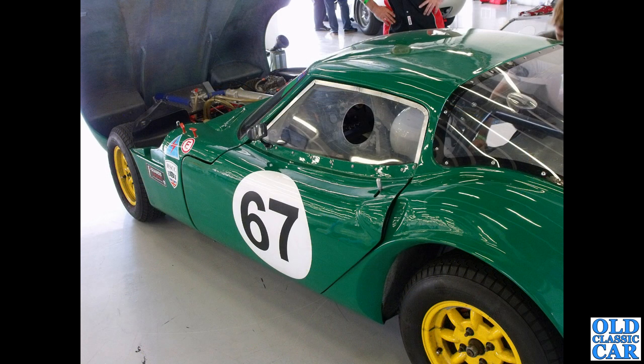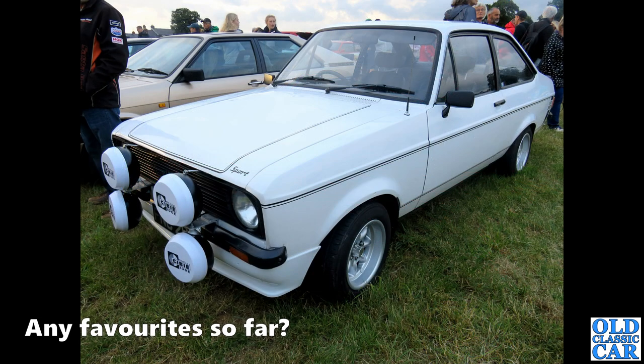Back to Silverstone, we've got a race-prepared Marcos. Back to that evening meet we saw earlier, and we've got a Mark II Ford Escort Sport — that looks very smart on those deep-dish Minilites.